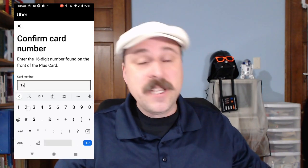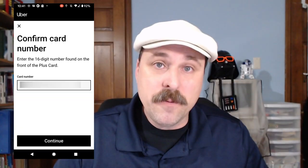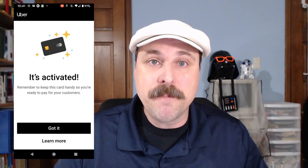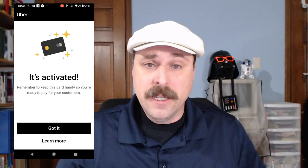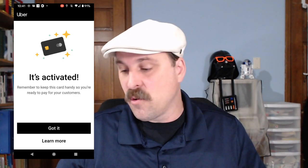Then you type in the card number to confirm that you've received the card. Once you've typed in the number, you just tap Continue. It'll tell you that the card number has been confirmed and it has been activated. At this point, you can tap Got It or tap the Learn More button to get more information on how you use the Plus Card.